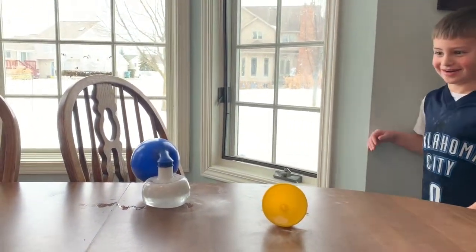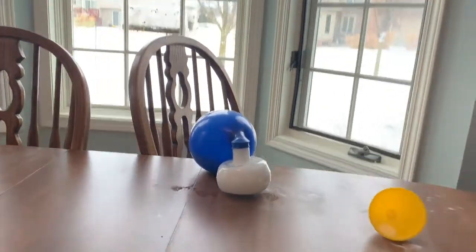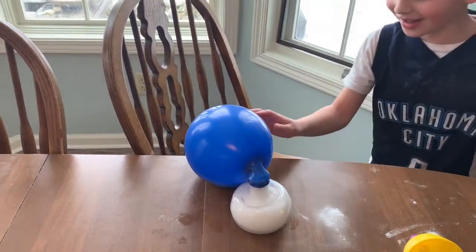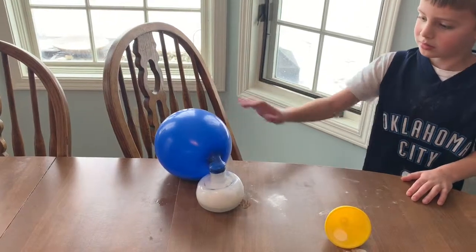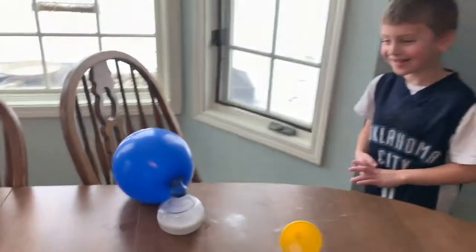Oh my Plum, stand it up there — it's tipping over. Look at this. The balloon's getting bigger and bigger. Look at this. Oh my. Is it going to get any bigger Plum? It's getting bigger and bigger.